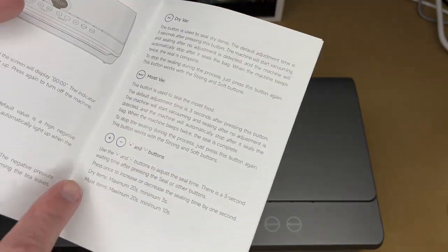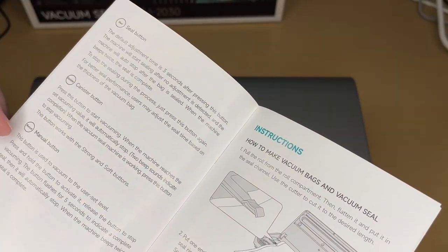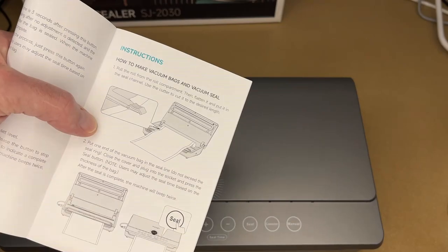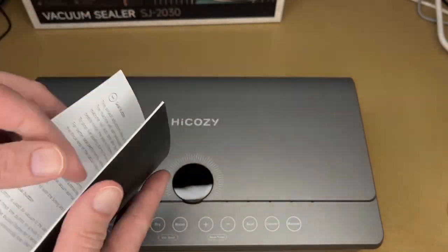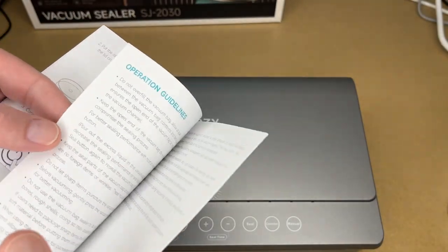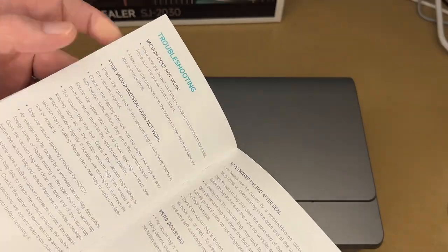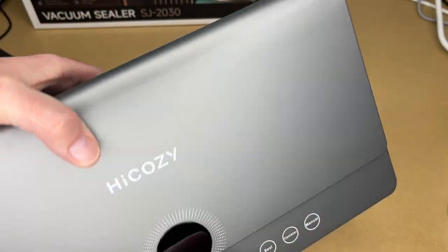Then we have dry and moist bag modes — dry would be for things like nuts, moist would be for things like fruits. You can press plus or minus to adjust the seal time. There's also a seal button, canister button, and manual button. It also comes with instructions on how to make vacuum bags, and you can seal things in a mason jar using the included hose attachment.